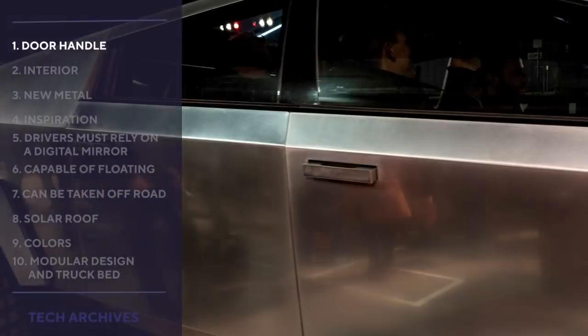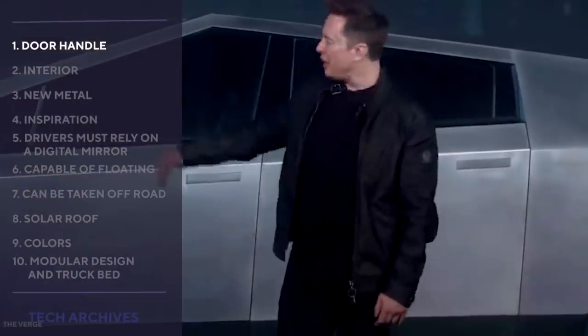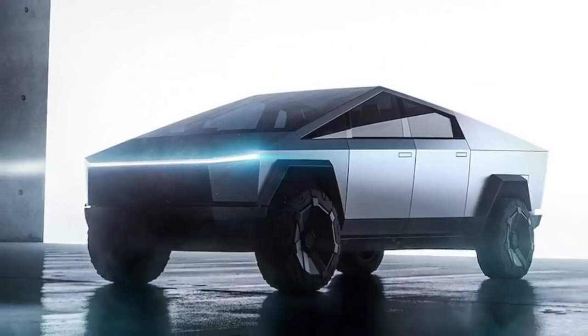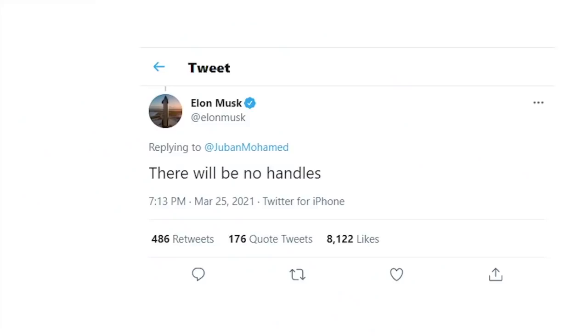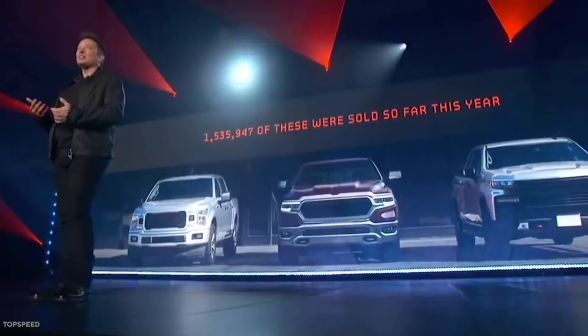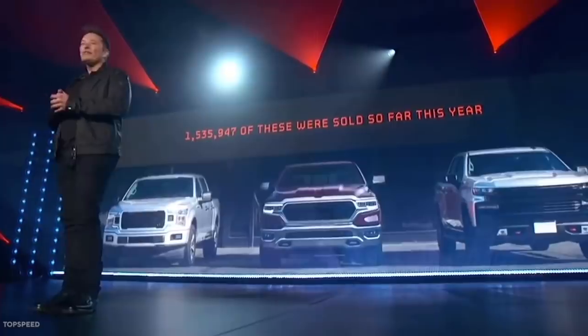Door Handles: Elon Musk says the Cybertruck won't have handles. The CEO was asked to tease something about the updated version of the Tesla Cybertruck, and he responded to the tweet saying, "There will be no handles." Needless to say, Musk's update has left numerous electric vehicle enthusiasts scratching their heads.